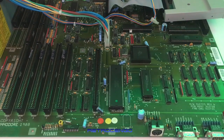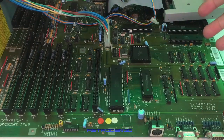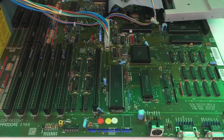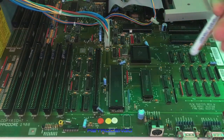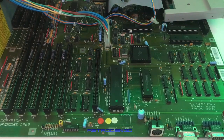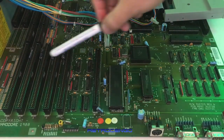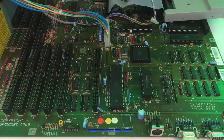I remember the Amiga 2000 was just a dream in the magazines. The Amiga 500 cost about 5,000 Danish kroner, and in the same magazine you could see these for 19,000 Danish kroner back then — four times the price of an Amiga 500.